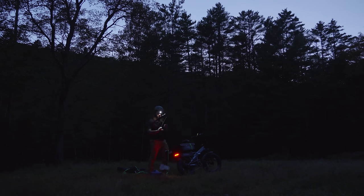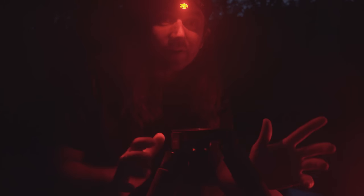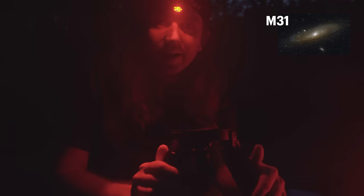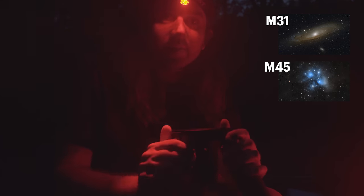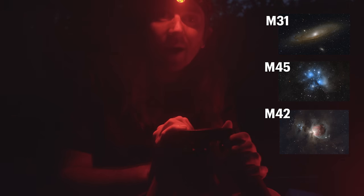I've arrived at this cool meadow and we have a great view to the south. It looks like it's going to be a very clear night. I'm thinking we can capture what I'd say are the big three in terms of beginner deep space objects for the northern hemisphere: we'll start with the Andromeda Galaxy, then move to the Pleiades Star Cluster and its embedded reflection nebula, and then end the night with the Orion Nebula.